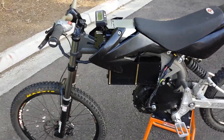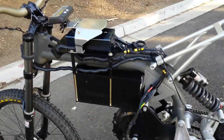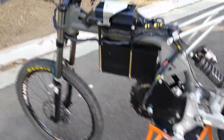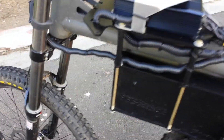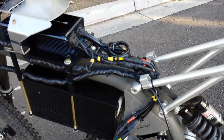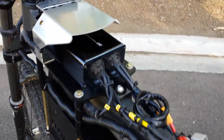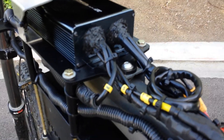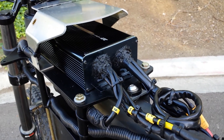I didn't really change the connectors anywhere; however, I changed all the contact points with the bike and added lots of conduit, zip ties, and heat shrink tubing. I tried to keep water out by adding lots of silicone seal onto the power controller.